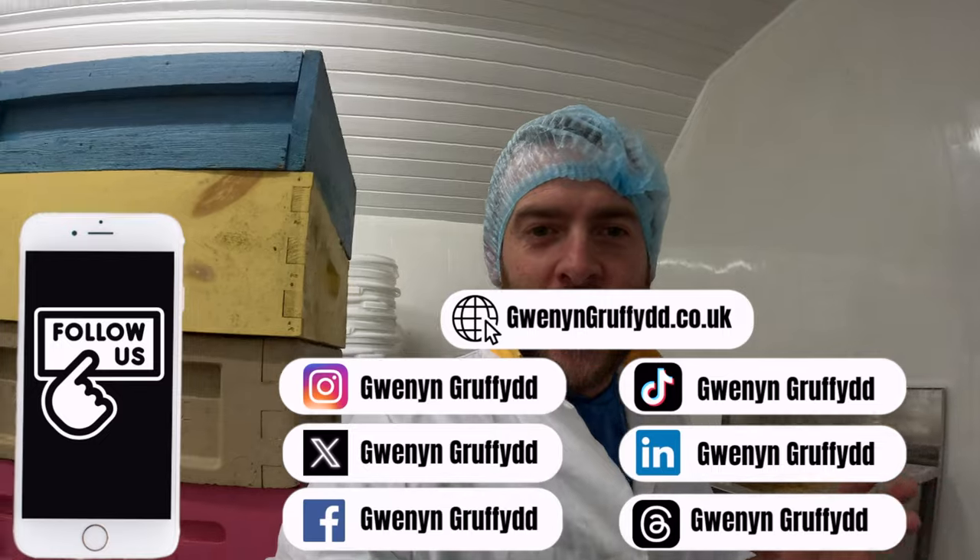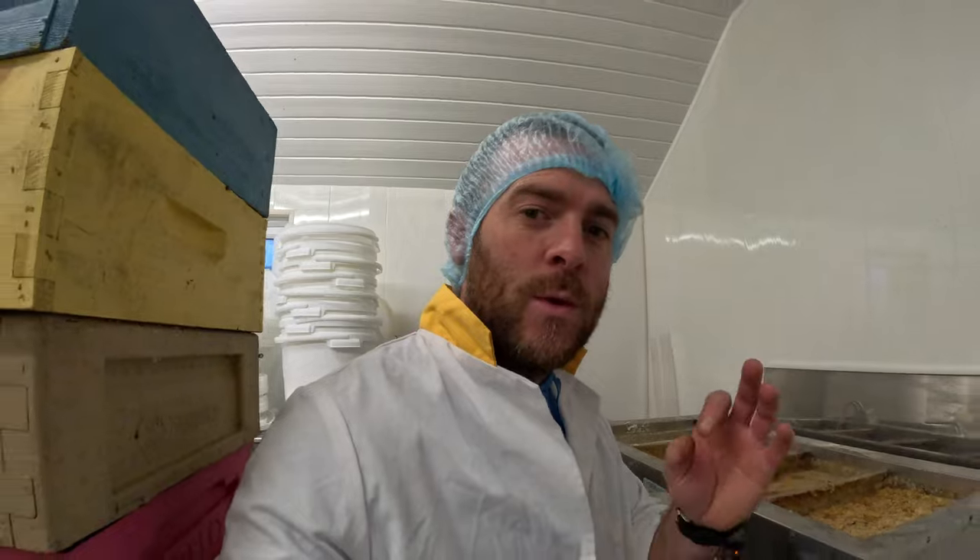Now we are in the honey house, as you can see, with a fresh stack of supers via meat extract. Today we are talking about filtering honey, and this is the video to follow up from my mini series of the kit that I've got in this honey house.